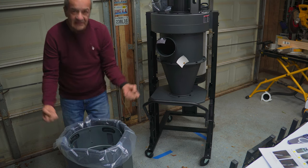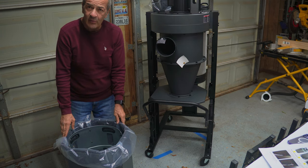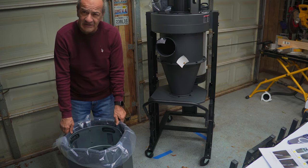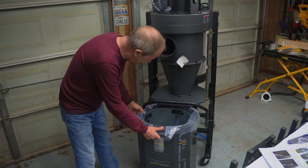Lift this up, take the bag out, throw it away. Well, you actually wouldn't have to throw this bag away — it's a pretty heavy bag, you could use it several times I think. And that's what I would suggest because the bags are kind of expensive.